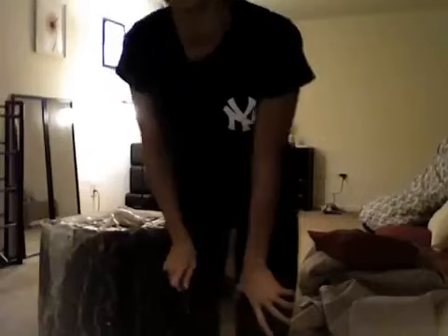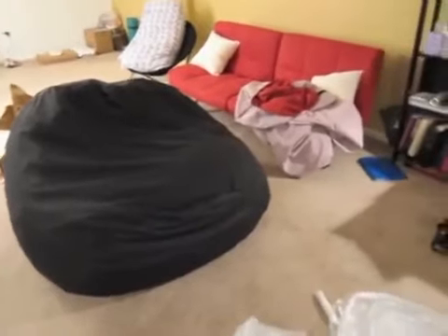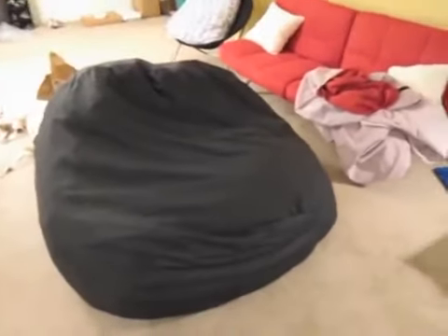I unboxed my five-foot bean bag — it's pretty ridiculous how they vacuum-packed it so tightly. This is the red suede-like material, and it's gonna match the futon that I just bought. I got my futon at Walmart for about $130. Now I have to take the plastic off of this, which is probably gonna take me another long while. And then I have to put the red cover on — that is my next task.